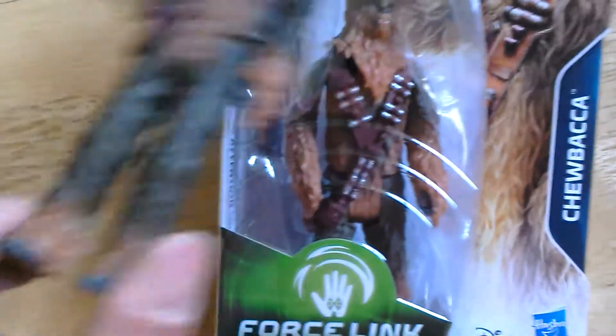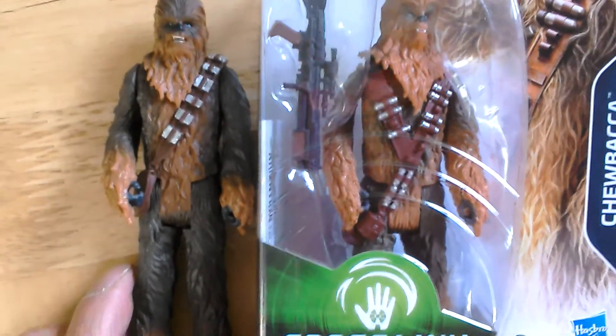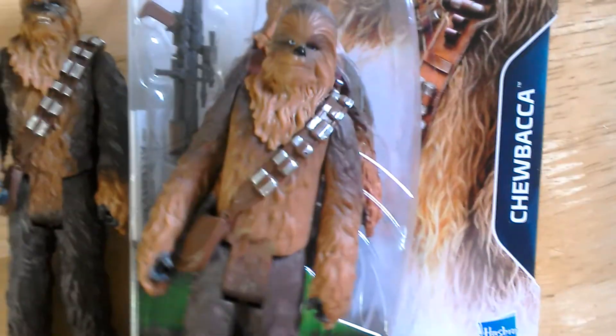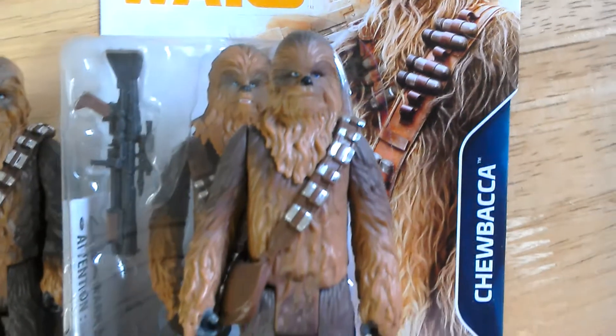He's Force Link as well. Then we've got the last Force Awakens version with his mouth closed.